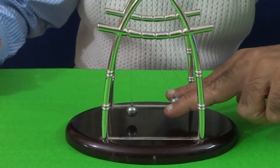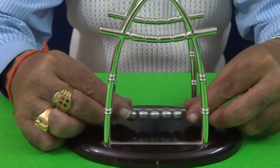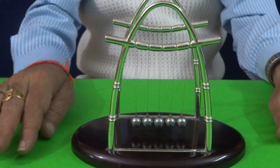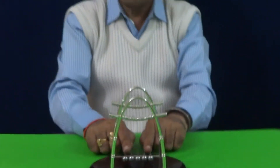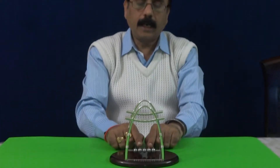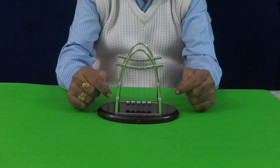You see, this is a simple teaching aid to demonstrate the law of conservation of linear momentum. Here, all the 5 balls must have the same masses and they are to be suspended at the same heights.